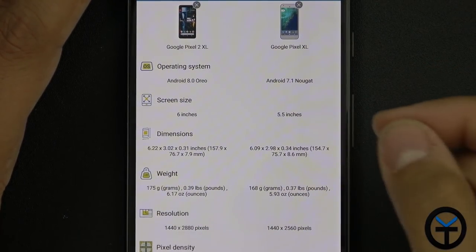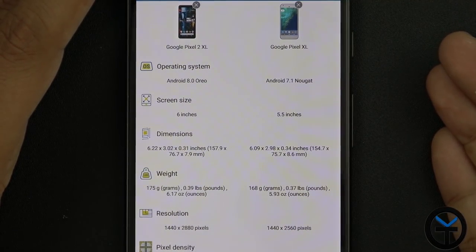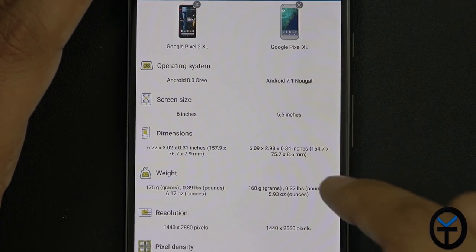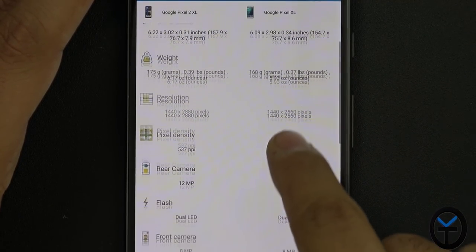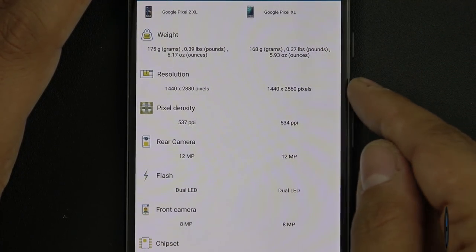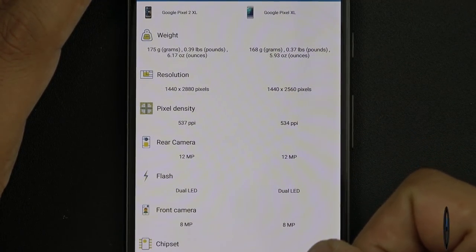So we're going to do a head-to-head comparison between the two, and I want to mention that some of the information here may not be 100% accurate. As far as the operating system on the Pixel 2 XL and the original XL, we're running actually the same version of Android — even Android 8.1 was pushed over to the Pixel XL. So the 7.1 Nougat listing is not necessarily accurate. The one thing we are looking at differently is we went from a 5.5-inch display to a 6-inch display — definitely a bump with a very nice resolution. That also translates over to the weight — we went from 5.93 ounces to 6.17 ounces, so it's a little bit heavier, although when you're holding it in the hand, it doesn't feel that way. The resolution is 1440 by 2880 as opposed to 2560, and that's because of the aspect ratio — we went from 16:9 to 18:9 in the new Pixel 2 XL.